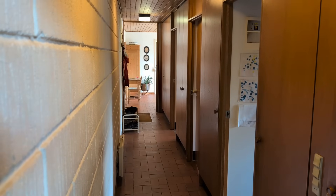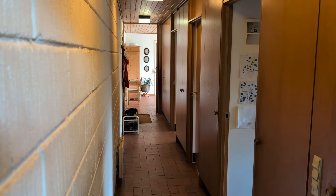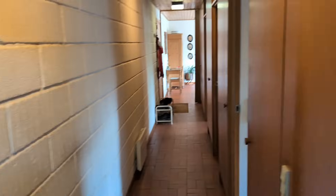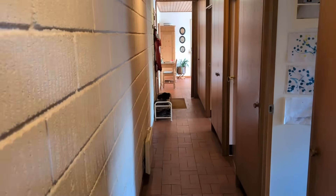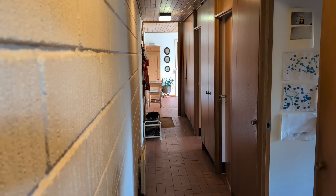Down here at the other end of the house, right down the end, you can see the repeater's just there. The signal where I'm standing is okay, but as soon as you step in behind one of these walls, it drops. So you're on a video call and it'll just drop, and it'll come back, and then it'll drop — it's really, really frustrating.